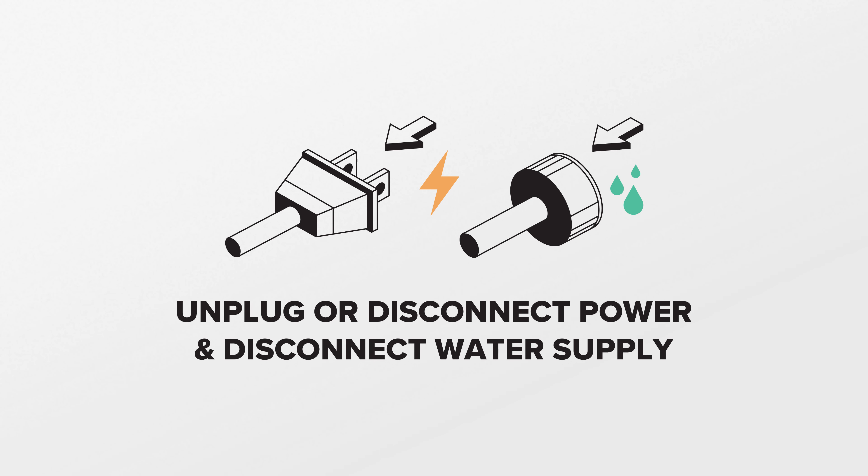If you need a new leveling leg, you can check out our website, PartsDoctor.com — we'll leave a link in the description below. Make sure you're searching with the model number from the tag on your washing machine to get the correct part. The new leveling leg does not come with the rubber foot, so you'll need to transfer that from the original to install, or order separately if needed.